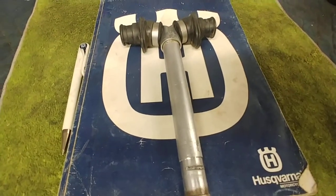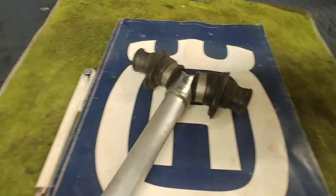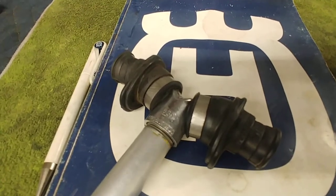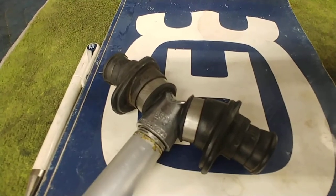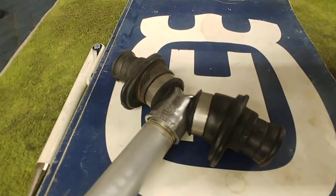This is just threaded into the Y-coupler — just pipe thread right in there. But the problem is they glue it with some kind of compound, so you've got to get a lot of torque on it to break that glue.